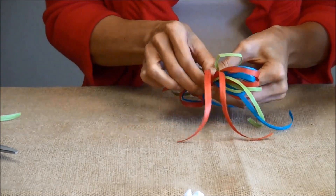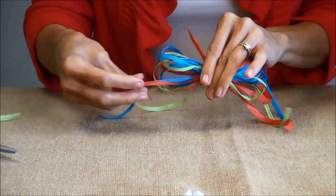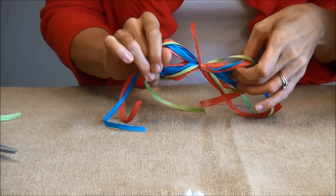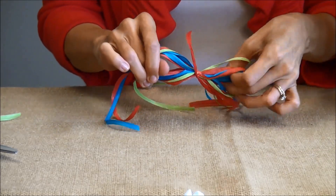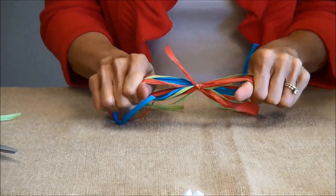Then you can center it up a bit if you need to. What I like to do is take my thumbs and run them through the loops and then just tighten it with a little tug like this.